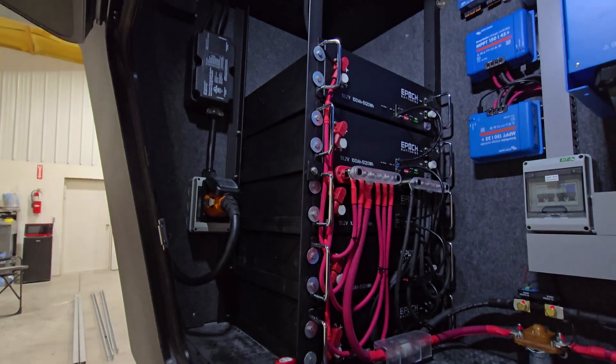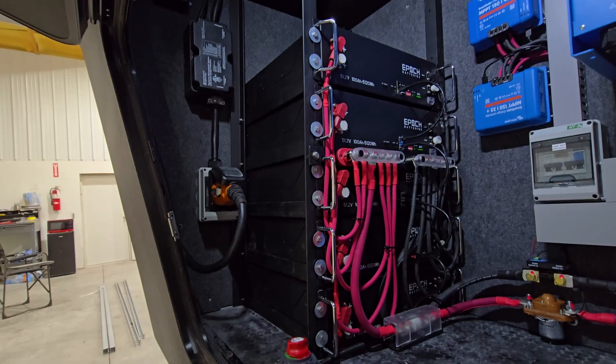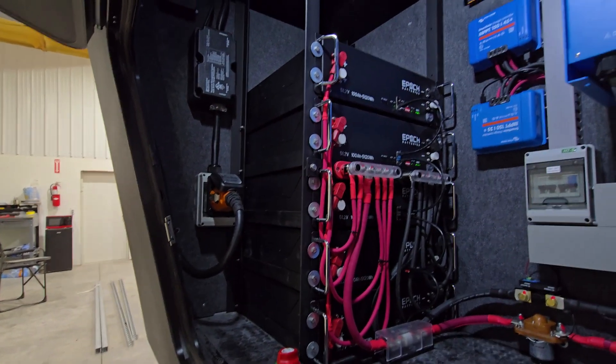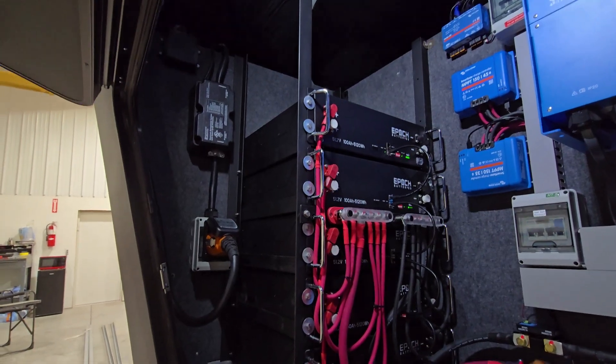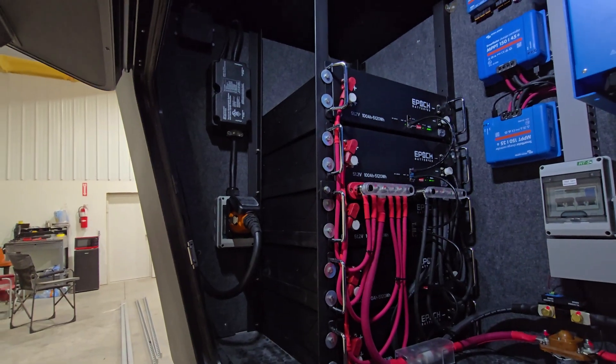We like these EPOC server rack batteries. They take up less space and allow you to stack them easily. We build custom racks for them, so we got them in there pretty tight. They're not fun to get in and out, but you shouldn't have to take them in and out.